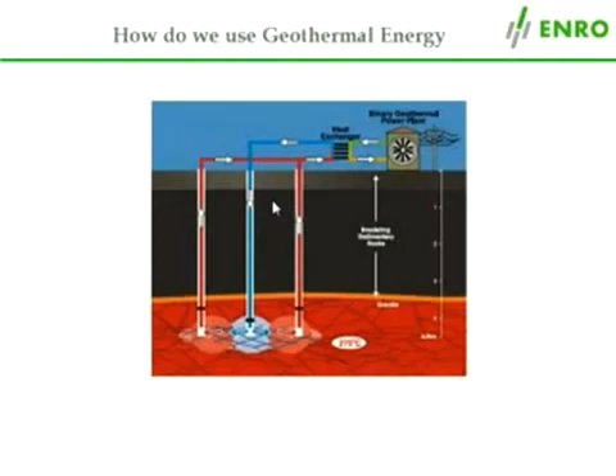Then, cold water is injected at high pressure down the well to fracture the hot rock. After this, more water is pumped down into the fractured rock.